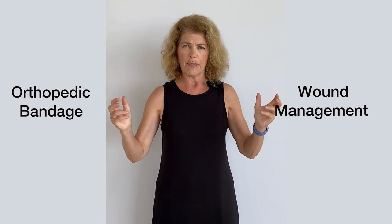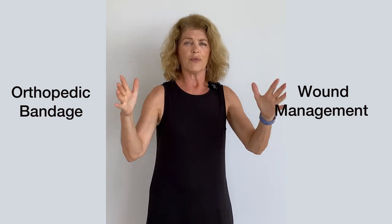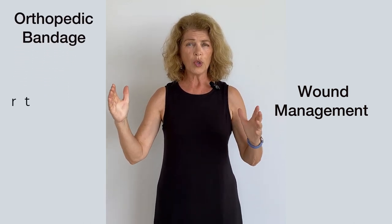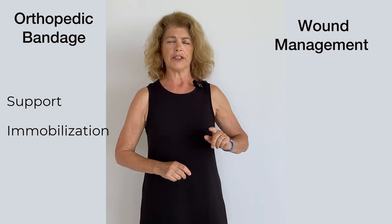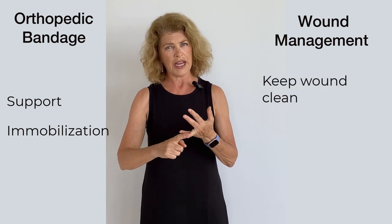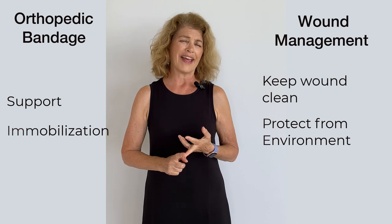We may need to have one bandage for both — a fracture that has a big wound on it — so we're going to blend our bandages. The orthopedic bandage needs to offer support and maybe even immobilization. The wound management bandage, on the other hand, needs to keep the wound clean, needs to protect the wound from the environment, and needs to absorb exudate.